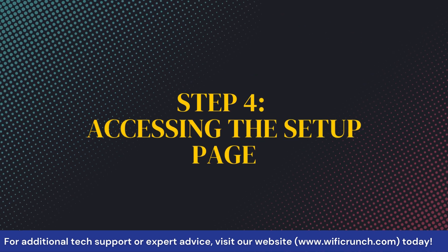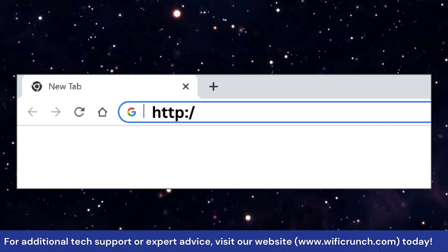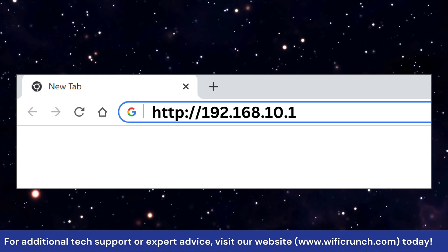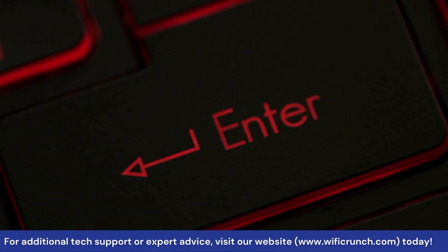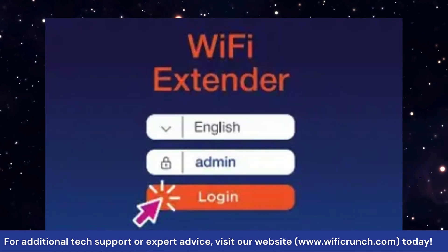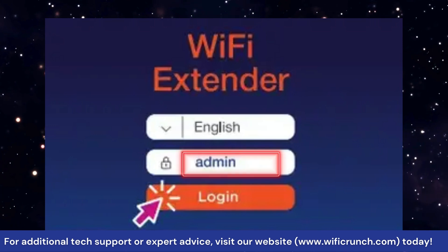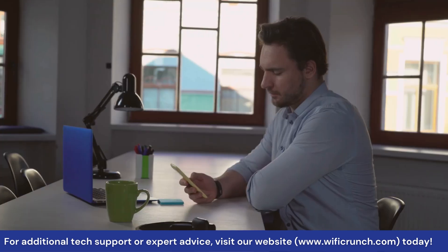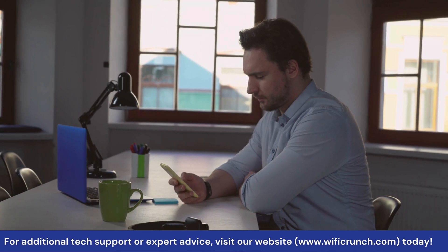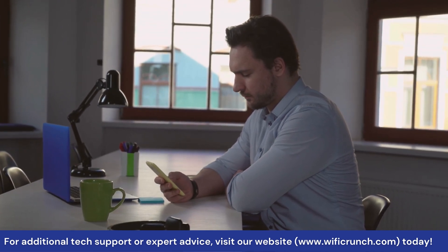Step 4: Accessing the Setup Page. Once connected, open your web browser and go to http://192.168.10.1 and hit enter. You should see a login page. Enter the default password 'admin' and click login. Now follow the onscreen instructions to complete the setup. After entering your Wi-Fi details, you can choose to keep the same network name and password or create a new one for the extended network.